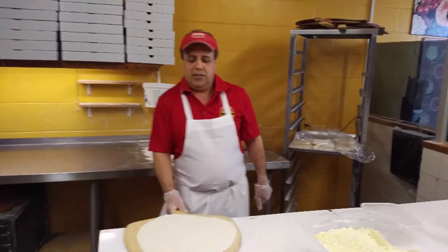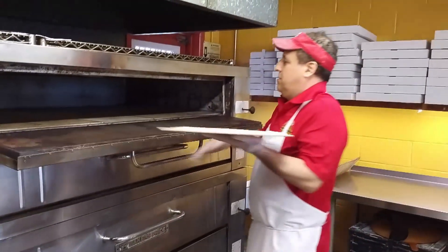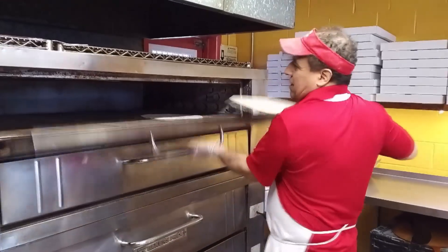So because we're making a chicken shawarma, I have to pre-cook the crust for just a second.